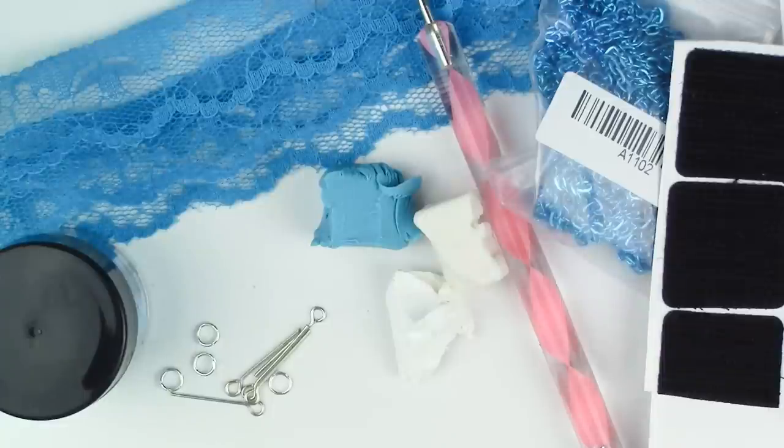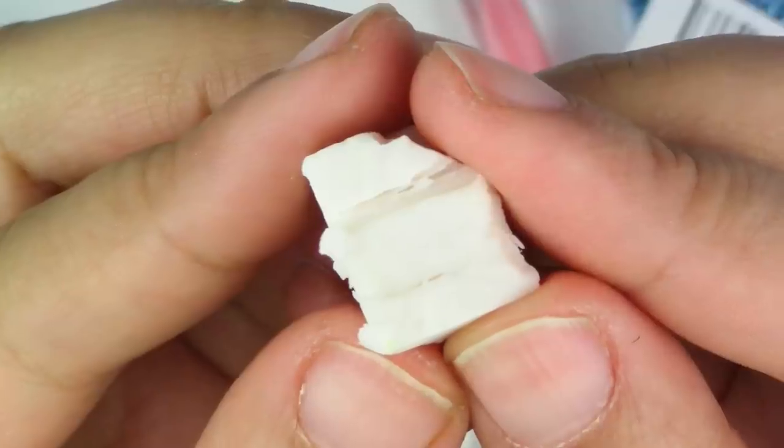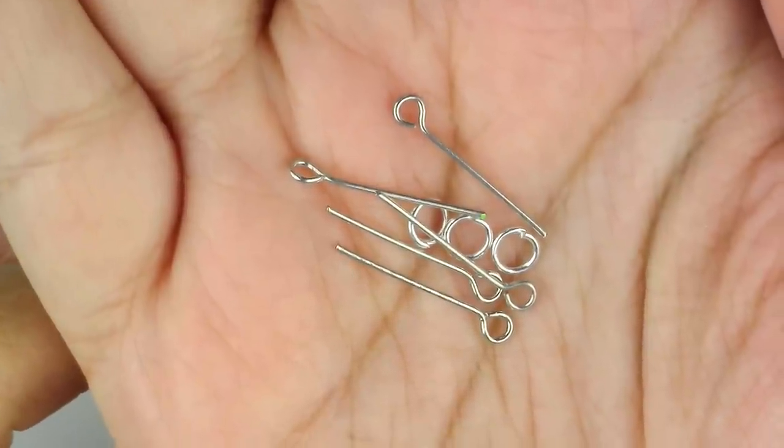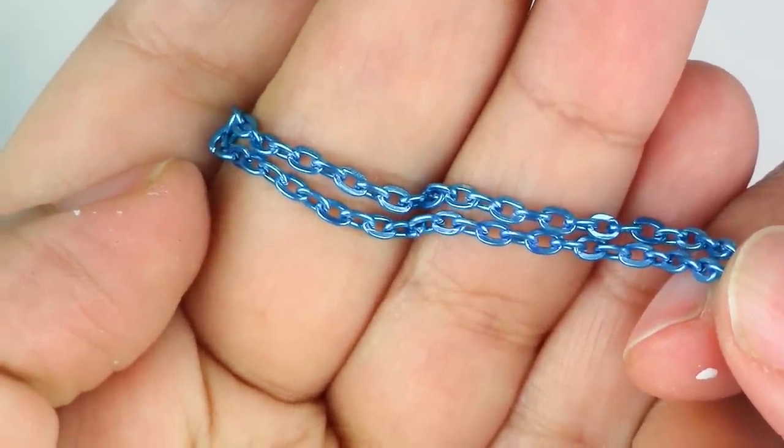Here's what you'll need for this project: a blue ribbon — I just got this at a fabric store — blue, translucent, and white clay, jump rings and/or eye pins, and a chain. Luckily I have a blue one, but feel free to use a silver one if that's what you have.